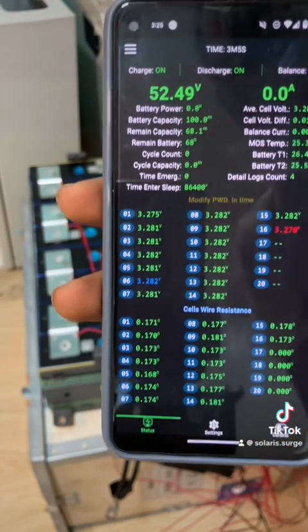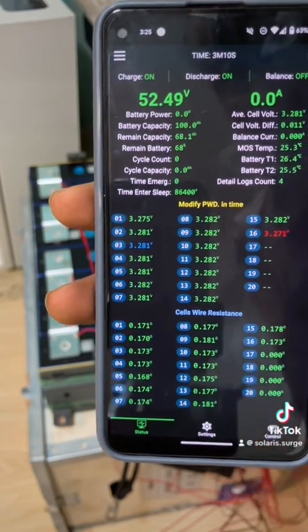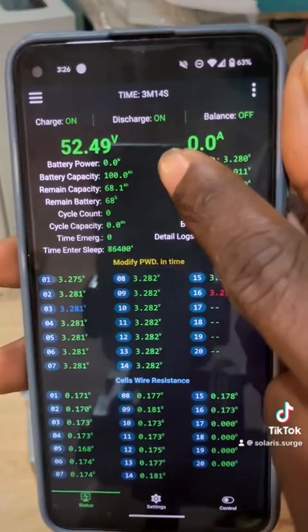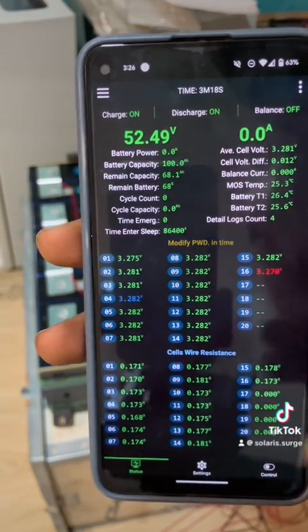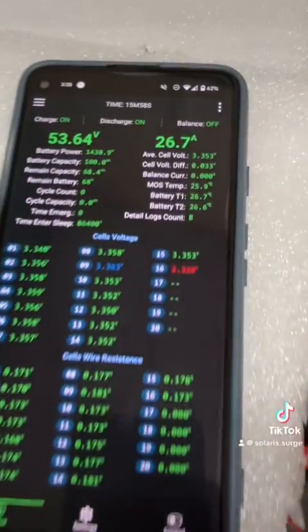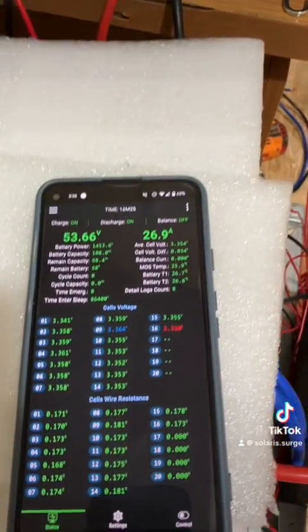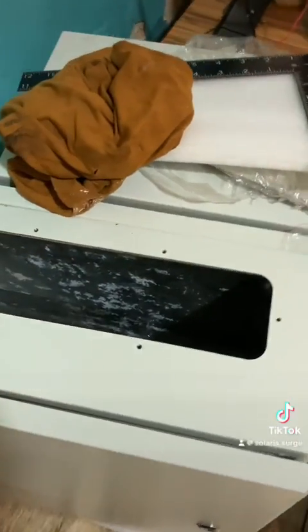It's asking us to modify the password, so I'll reset that. You can see our capacity has been reset and it's showing all the estimates. I will start charging the battery now until it's full. For safety I've added a cover on top of the battery, and you can see the battery is charging through this 6.2kW inverter. Now you can see we are using a metal box.